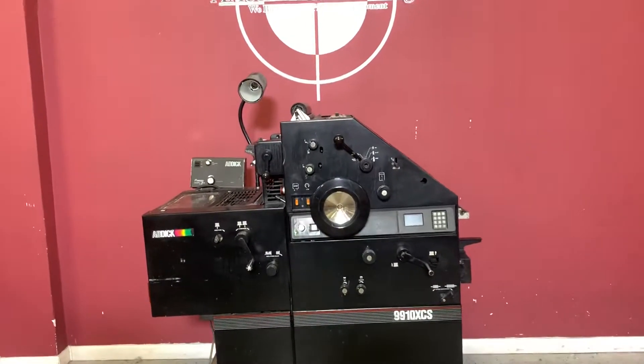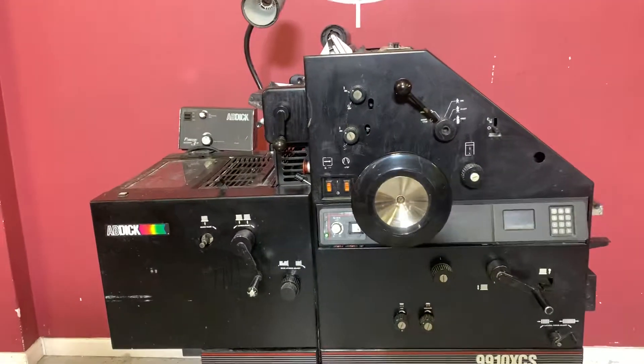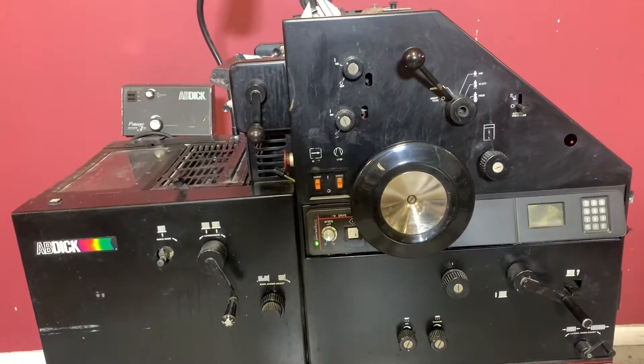Up for auction is an AVDIC 9910 XC-S press. It comes with a compact dampening system.